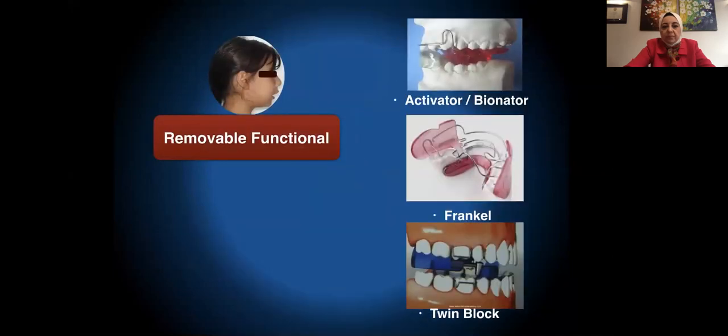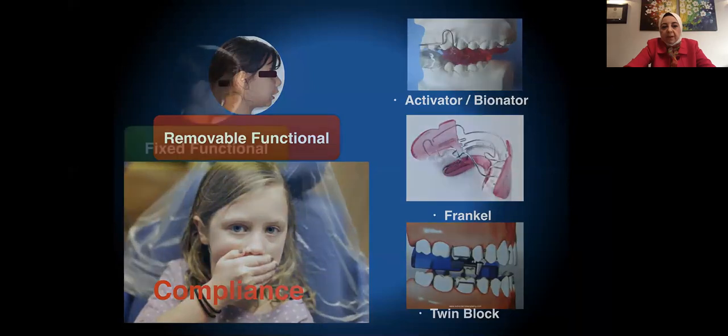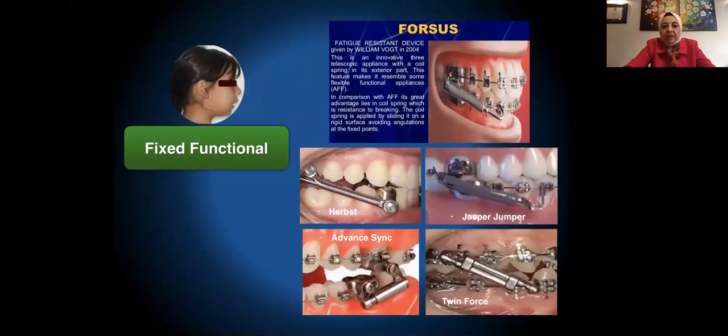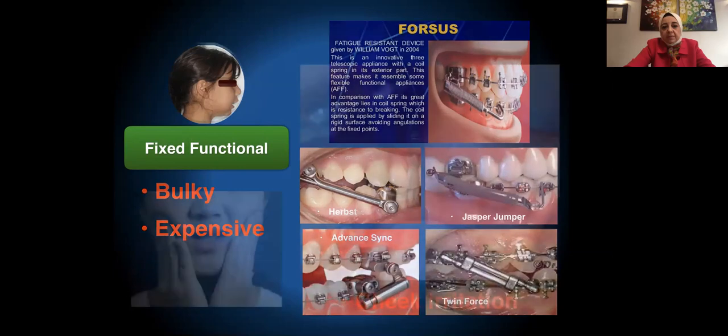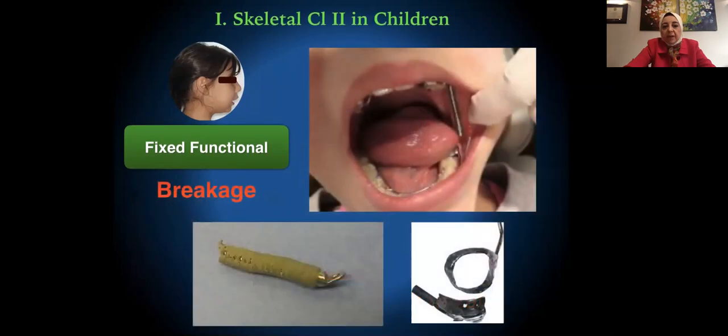Removable functionals comprise the activator, bionator, Frankel, and twin block, but we have a big problem with compliance with our young patients. As for fixed functionals, we have a variety: the Forsus, the Herbst, the Jasper Jumper, the Advanced Sync, or the Twin Force. But they are bulky, expensive, can cause cheek irritation, and are liable to breakage.